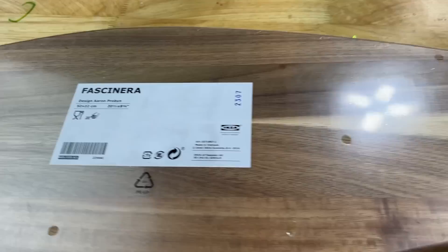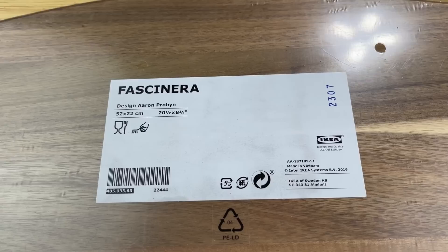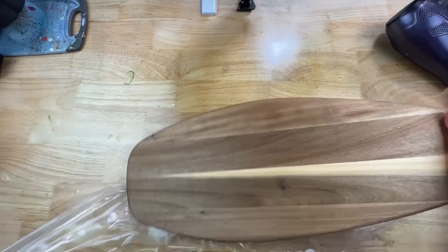All right, it's time! I'm super excited. As you can see, I got this from IKEA — I'll make sure to put everything in the description box. I'm going to go ahead and get the packaging off of this, and I'm going to get this sanded because you don't want any oils or manufactured residue on it when you go to do the epoxy. It needs to be fully sanded.